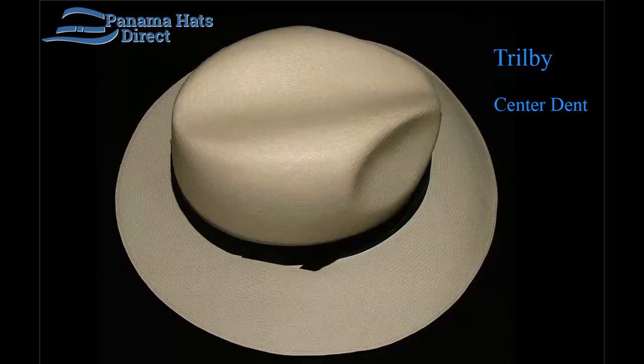The Trilby model has a very similar crown height on the front point as it does on the back, giving it an extremely level side profile. In the front it's 4 inches and 4 inches on the back.